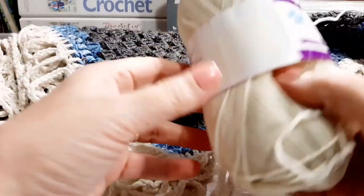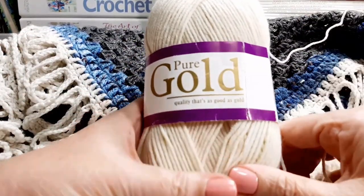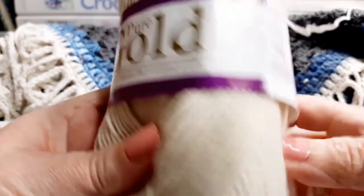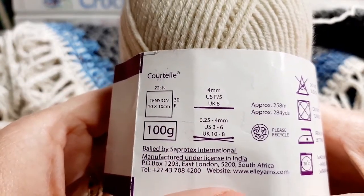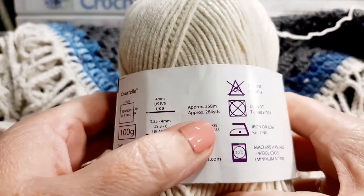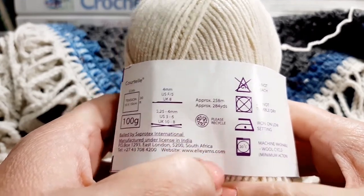For the fringe I used Pure Gold Vanilla, which is a cream, and I love the Pure Gold. It's a 4mm hook, a 100g ball, and approximately 258 meters on one ball — that is great.